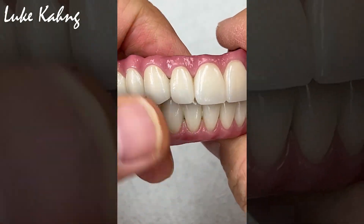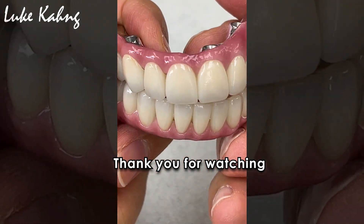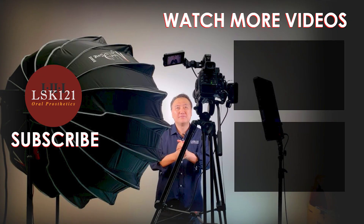Alright, thanks for watching all my videos. Nice job. Thank you.